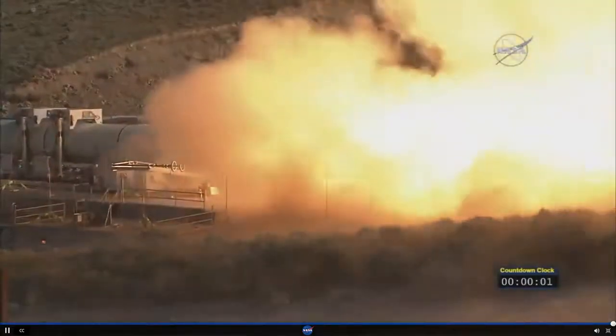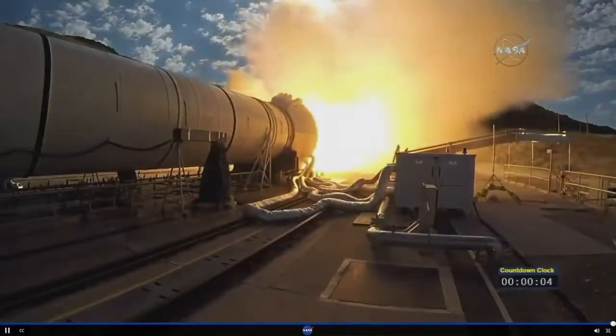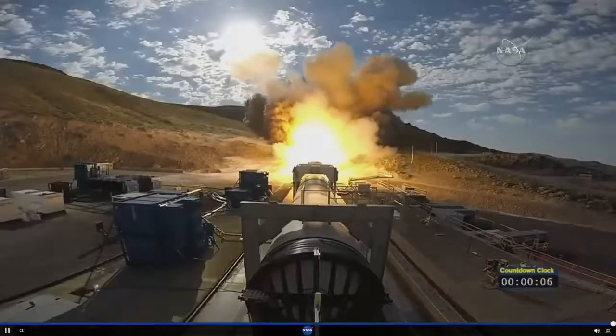And we have ignition of NASA's Space Launch System's solid rocket motor, powering us on our journey to Mars.